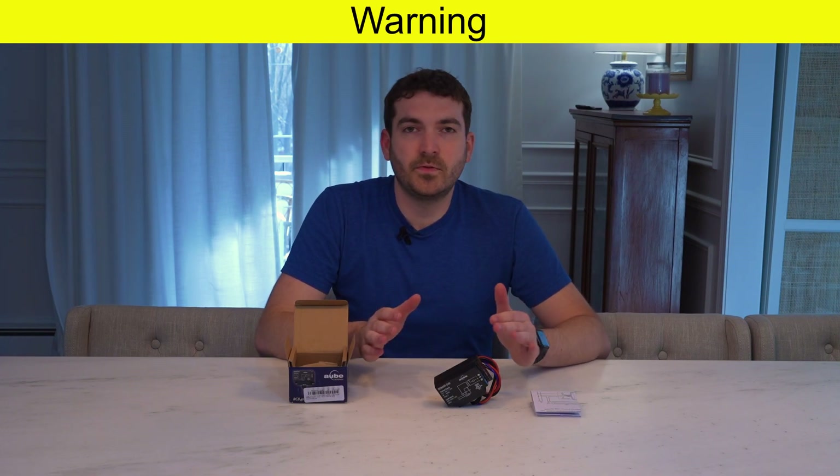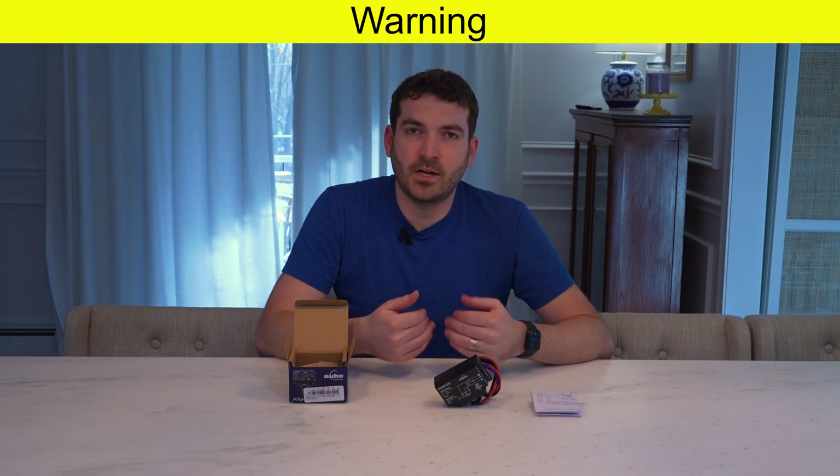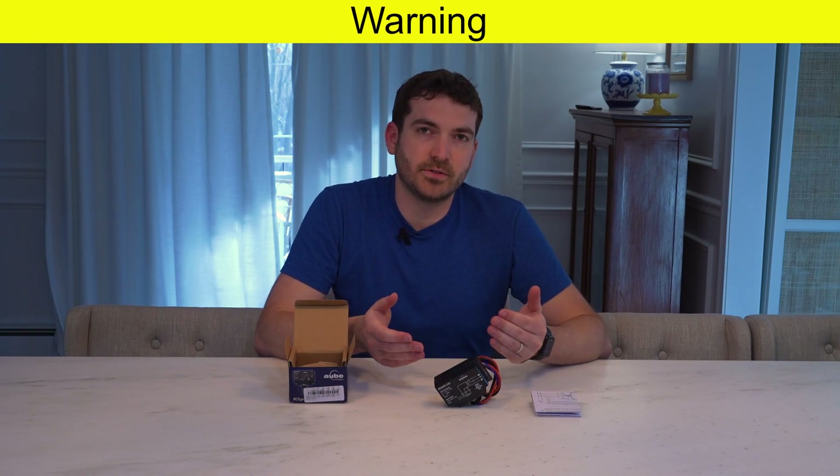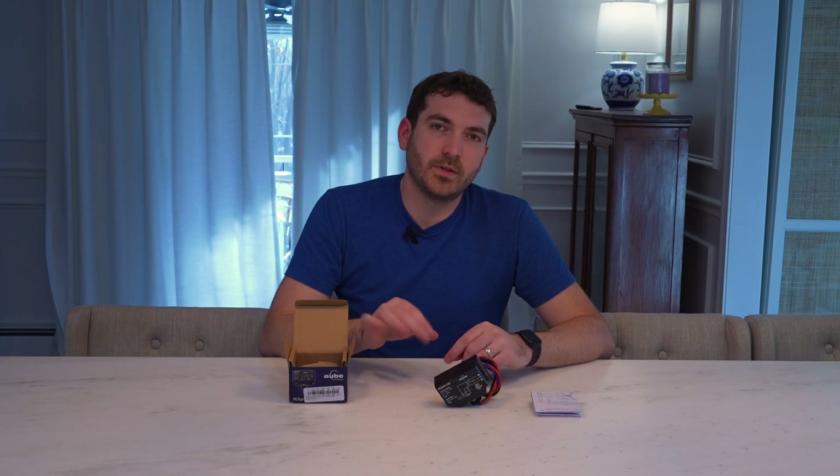Just a word of warning: if you don't feel comfortable working around electricity, definitely get an electrician. I am not an electrician — this is not professional advice, so take it with a grain of salt. But if you're curious, hopefully this installation may help you. So let's get started.